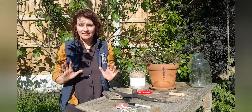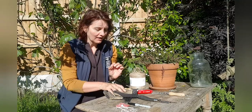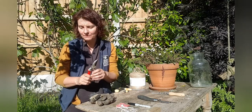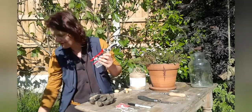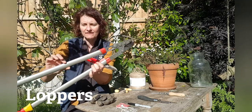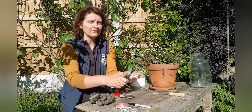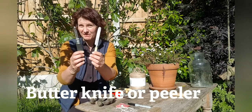This is the equipment you need to make an elder caterpillar or snake. I've got gardening gloves to protect my hands when I use tools. Something to cut the elder with — I've got these secateurs, which are for cutting things no thicker than your finger. And these are loppers — you can cut branches that are as thick as the handle. Then I need something to peel the outside of the elder, so I've got a butter knife or a potato peeler.